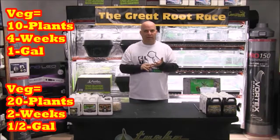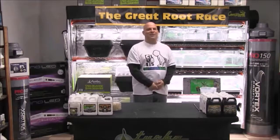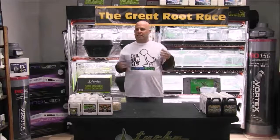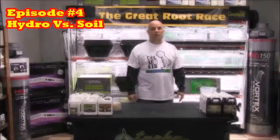Now that we know veg time, flower time, light watts, plant count, bucket size, and our PPM schedule — can you see how altering any one input changes all the others? If you double the plant count you have to both shorten veg time and change the bucket size, which means you'll have to adjust your nutrients accordingly. This is why I always laugh when customers come in talking about their friend's secret sauce, some super soil, or how they're precisely and exactly following the feed schedule charts — or think there's a difference between media-based grows and hydro grows, which we'll get into more in episode four, hydro vs. soil.